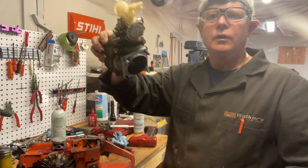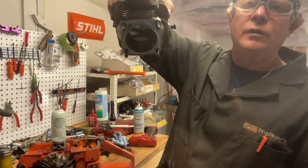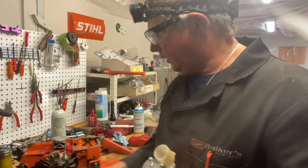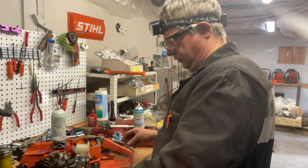Morning, Donnie Walker here. Got a 272 all ported up — transfer is done, intake, exhaust, base gasket delete. I got a dual port muffler drying outside for it.